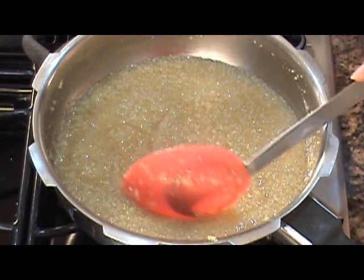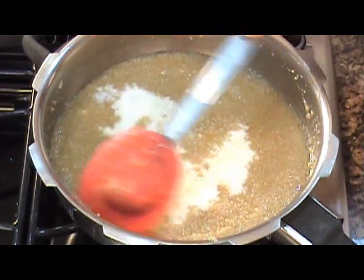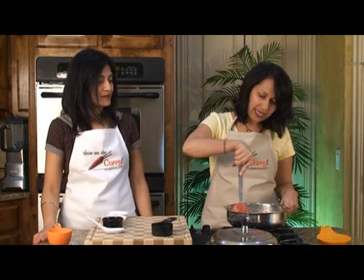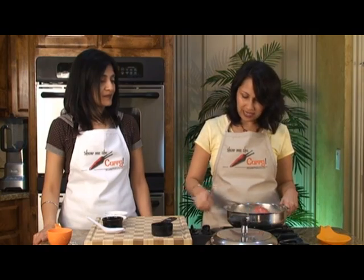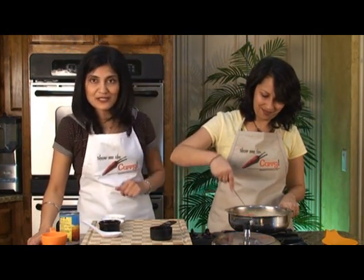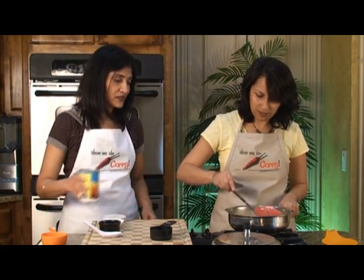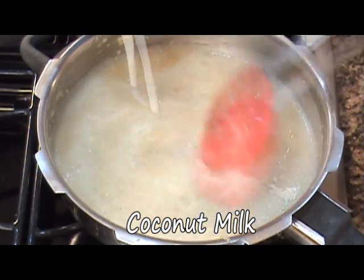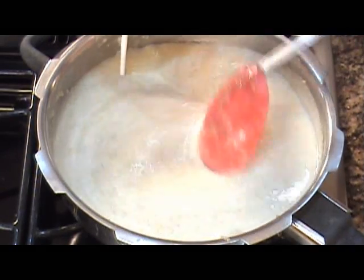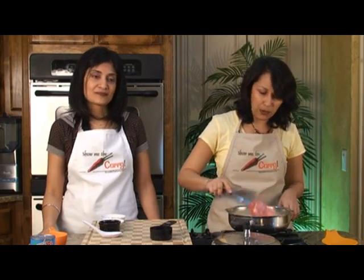The Jaggery looks melted. We're going to go ahead and add in the milk, mix it and let it come to a boil. I've increased the heat to medium now. Our Cracked Wheat — or Dahlia as it's sometimes called — has been cooking and it's somewhat thick, so we can go ahead and add in our coconut milk and allow it to come to another boil.